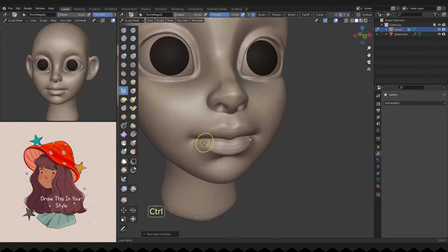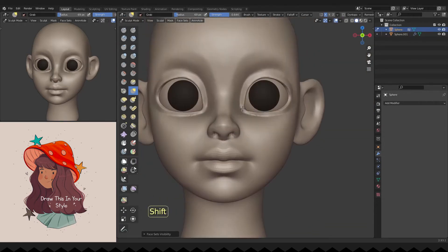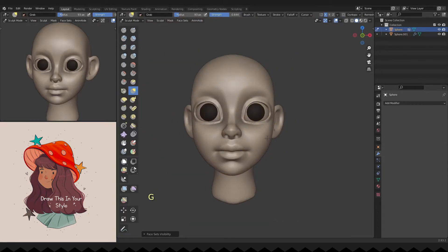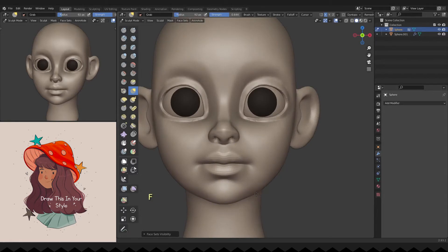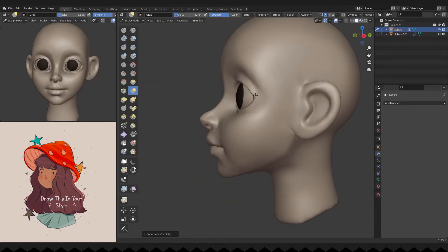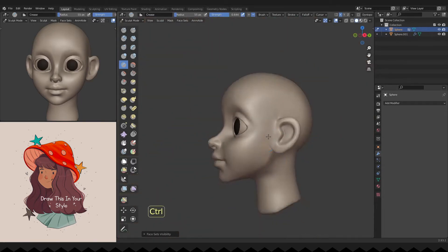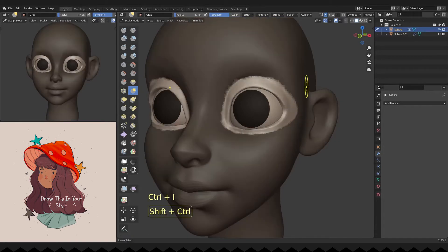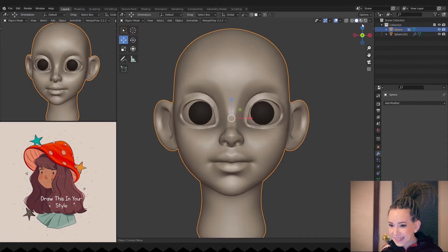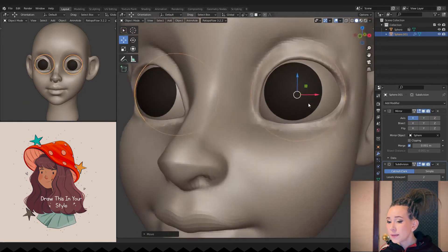Refining her lips. I'm scaling her eyes to make them a tad smaller and moving them apart. To get beautiful face proportions, the distance between the character's eyes should be about the length of one eye.